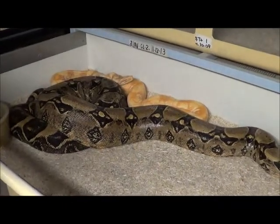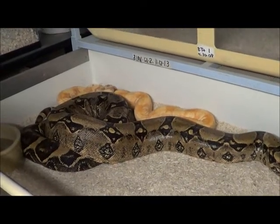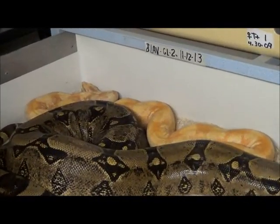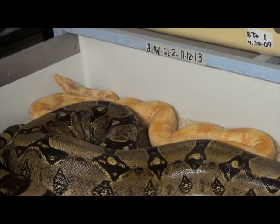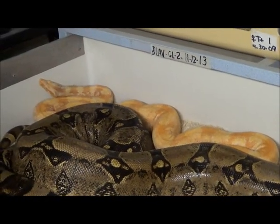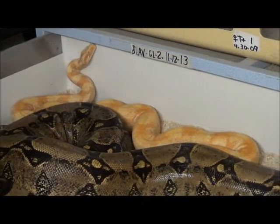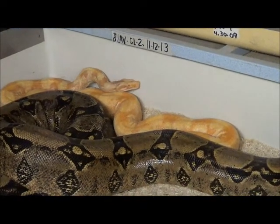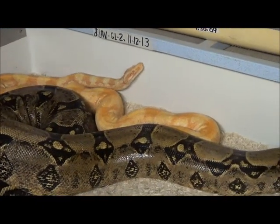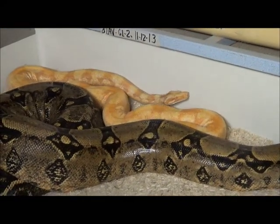Hey everybody, this is continuing on the whole Lavender Glow thing. That's a male Lavender Glow in the back — he's hanging out in the back. They've just been together for a few days. He's in with an amazing looking silver, which in its own right is another co-dom, and this is the one from the people that I've talked to, just letting them know what my thoughts are in this whole thing.